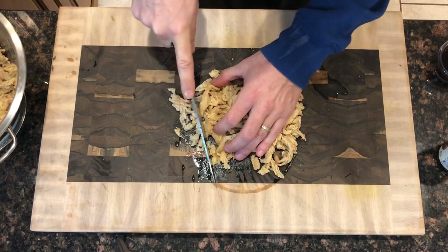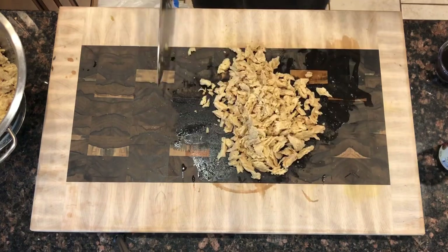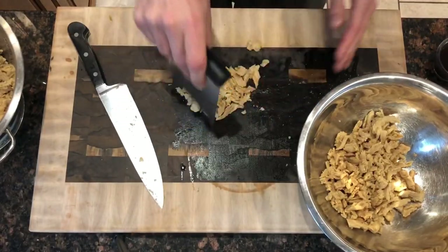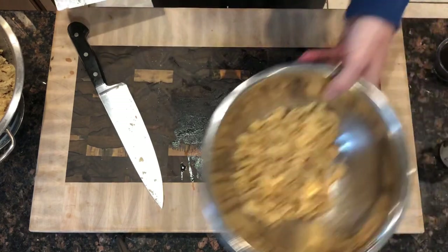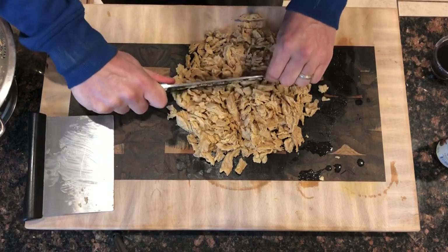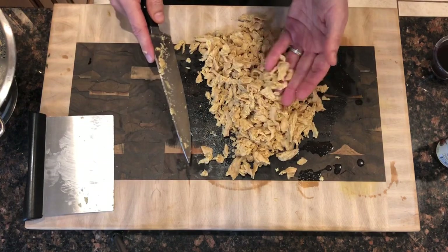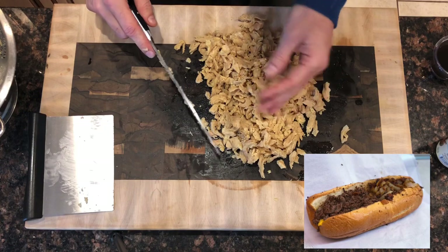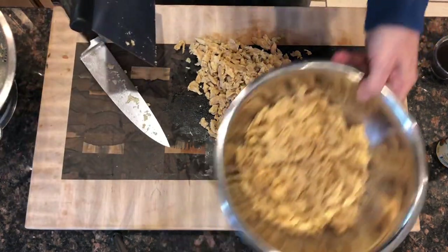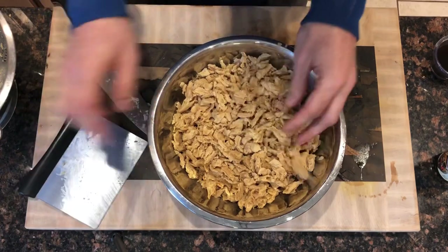Meat on a traditional cheesesteak is going to be either ribeye or sirloin. It starts as raw meat, cut very thin, and cooked on a flat grill — cooks up very quickly. You can't use roast beef deli meat or leftover pot roast; those make good sandwiches but they are not cheesesteaks. If you go to a shop like Pat's or Gino's, they cut the ribbons nice and thin — long strips of steak. But at a place like Jim's, they start with long strips and then mince them up a bit. That's what I'm going for here — a rough chop somewhere between a rough chop and a mince, leaving little bits to recreate that texture.